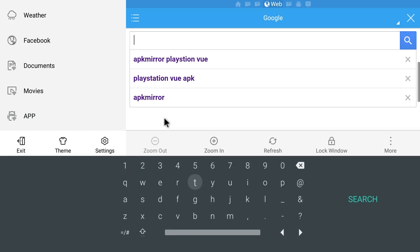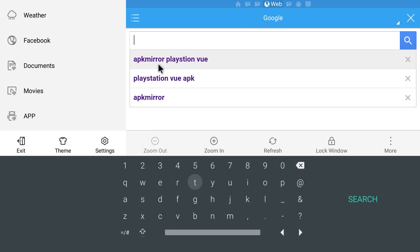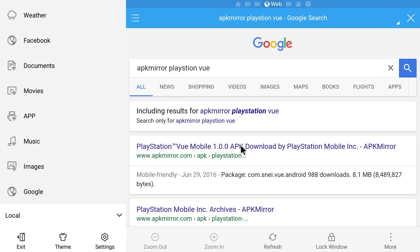Over to the right, click in the search box and type APK Mirror PlayStation Vue. I've already typed it here — even though I spelled it wrong — and you can see right here PlayStation Vue Mobile 1.0. By the time you do this it might be a newer version, but let's try this 1.00 APK version from APK Mirror. Click on that.